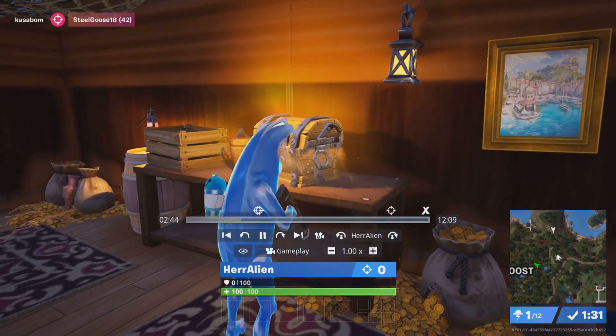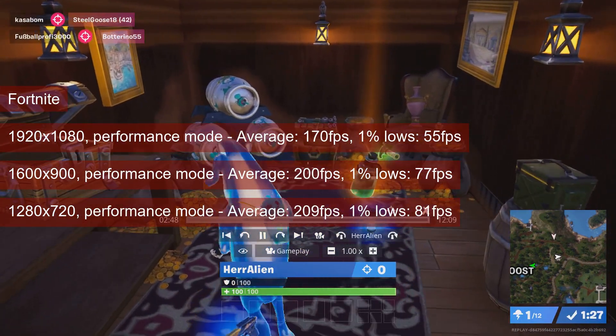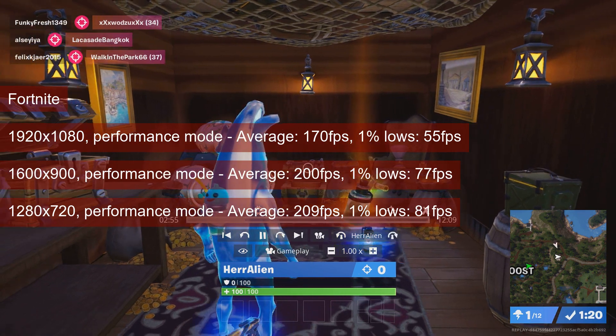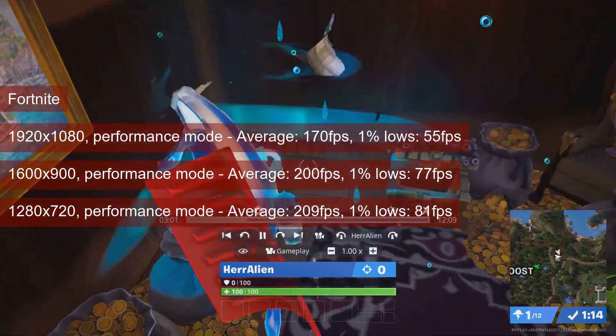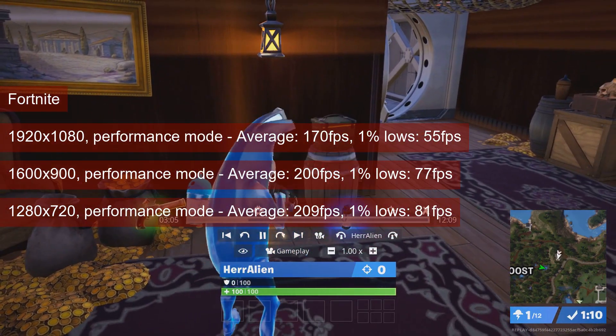I play the performance mode since it provides a mix of good visibility and high frame rates. 1080 resolution is fine, even though the 1% lows are in the mid 50s. The numbers will increase when dropping the resolution, but with 1080 already averaging 170, we quickly hit the platform bottleneck — the average for both 1600x900 and 720p lands at the same 200-ish fps.